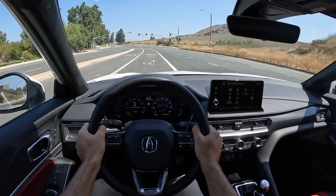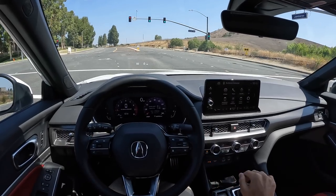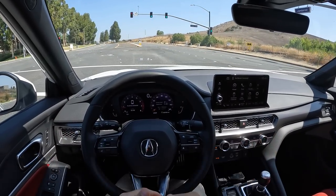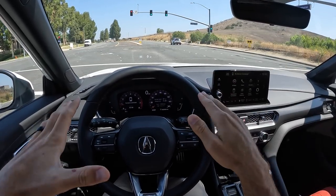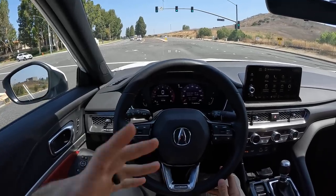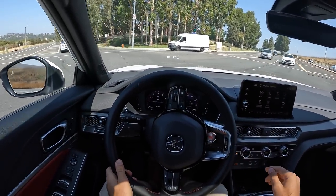Now for a braking test from around 60 mph. I like that — the pedal felt really resistant and confident as I pushed on it. The stopping distance wasn't ultra short, but it was very stable under hard braking, so I feel like when we get into a performance environment, the Integra is going to hold its own.